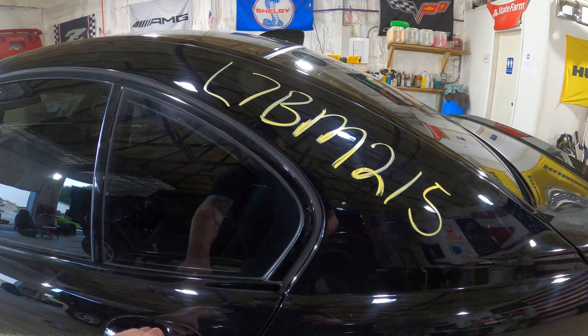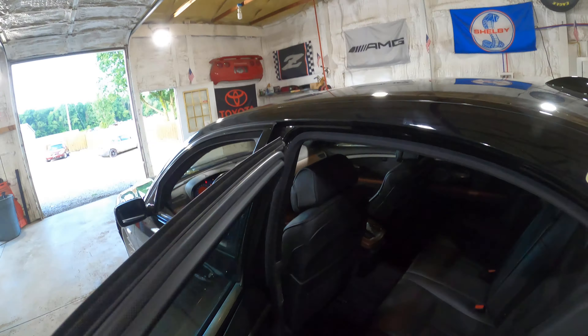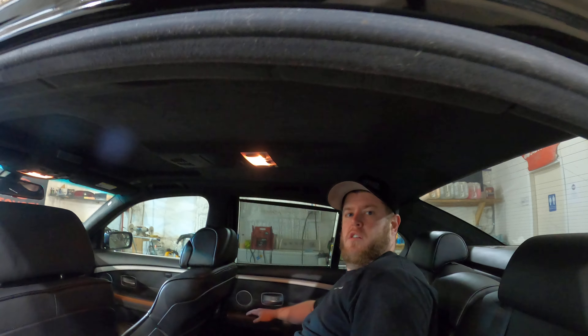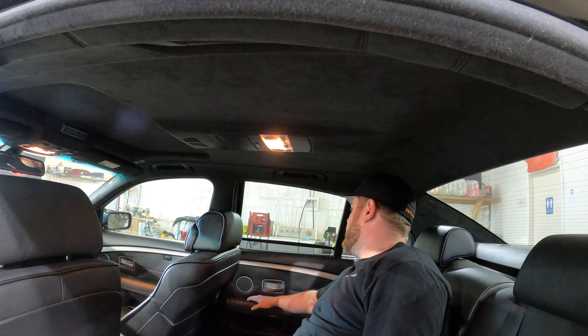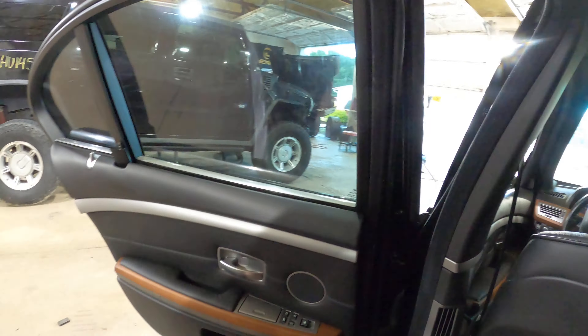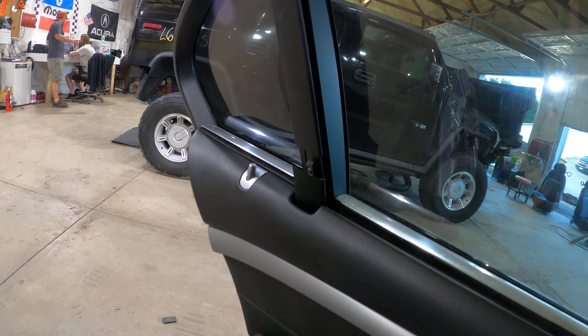We're going to start our interior tour from the back seat and test all the sunshades. Let's see if I can get in here — this thing is luxurious. Let's test out the sunshades. She had a little hiccup, but the driver's side sunshade is in disrepair — as you can see we've got some issues right there, but the door panel is still good.